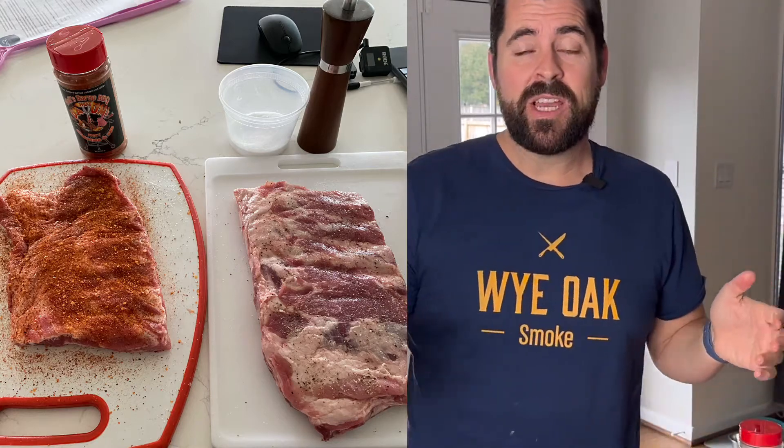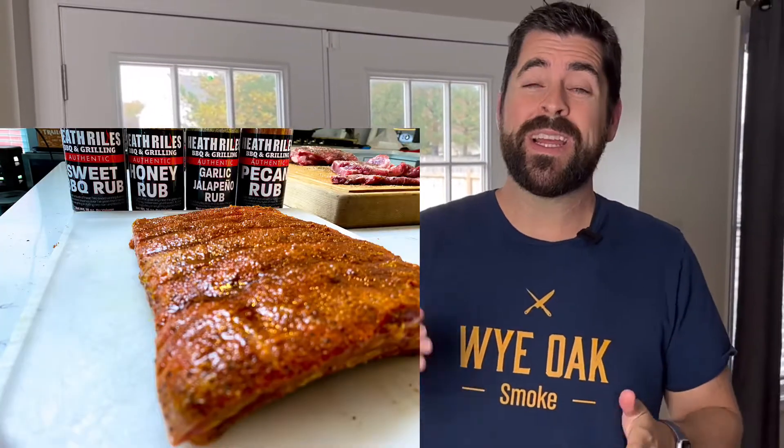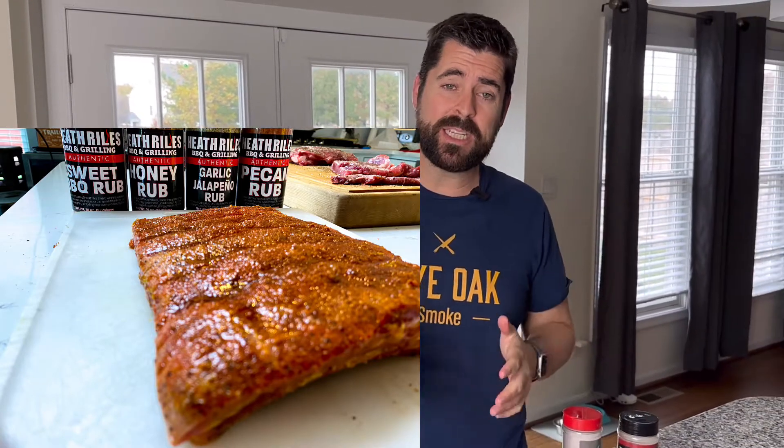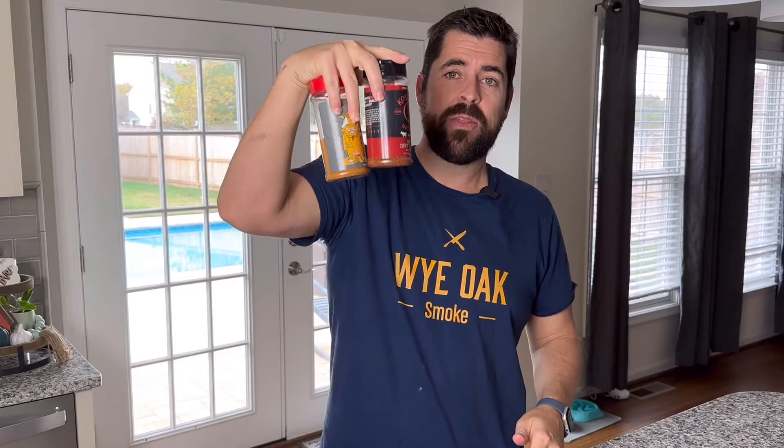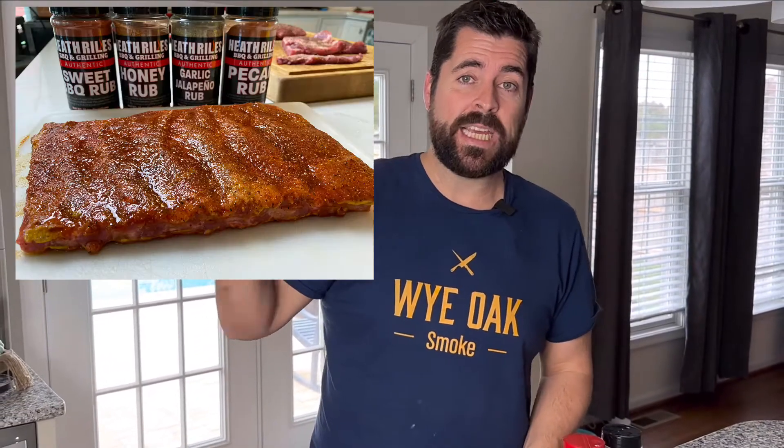I saw this video on Heath Riles where his competition ribs — he used four different things of rub. That's a lot. That's something I never, ever thought to even think about doing. And I'm going to tell you, I did it.